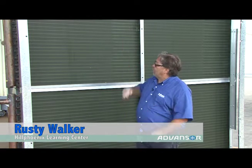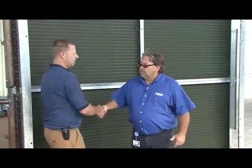Hey, this is Rusty Walker with the Hill Phoenix Learning Center. I'm standing in front of a vertically installed air-cooled condenser. It's important that when we use our condensers, in order to keep our discharge pressure low and to keep our system efficient, that we keep these condensers clean. Today, showing us how to clean this condenser is going to be Dean and Joe, both with Hill Phoenix. Are you guys ready to get started? All right, let's go.